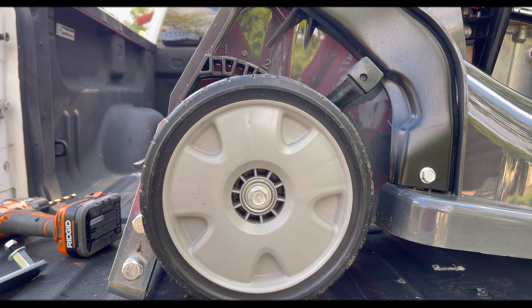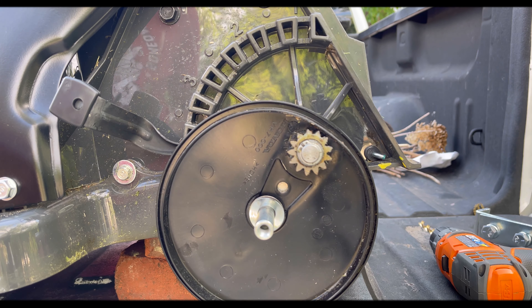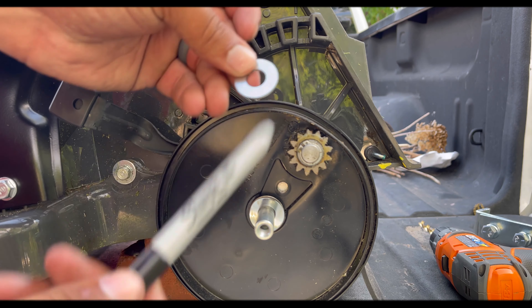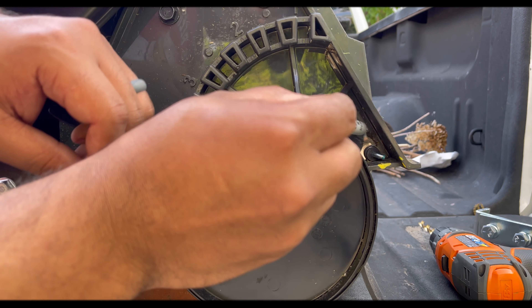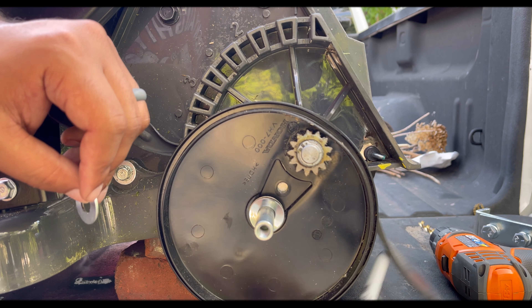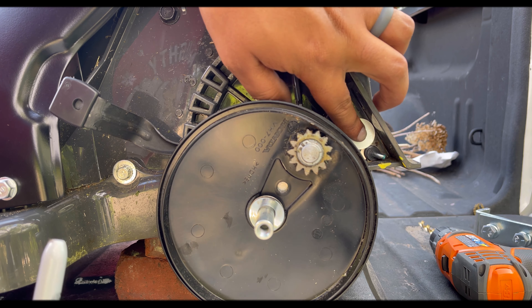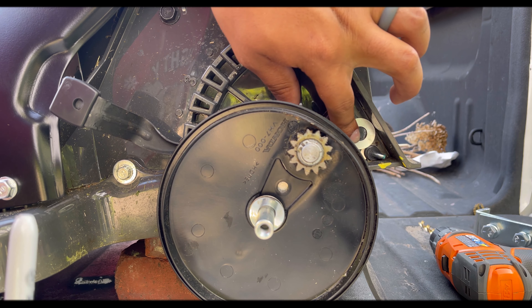Now moving to the other side — same thing as the other side, except this time you're going to rest your little guide on top of your little striping mat pin. Same place, just rest on that, push it to that back corner, and mark your hole.